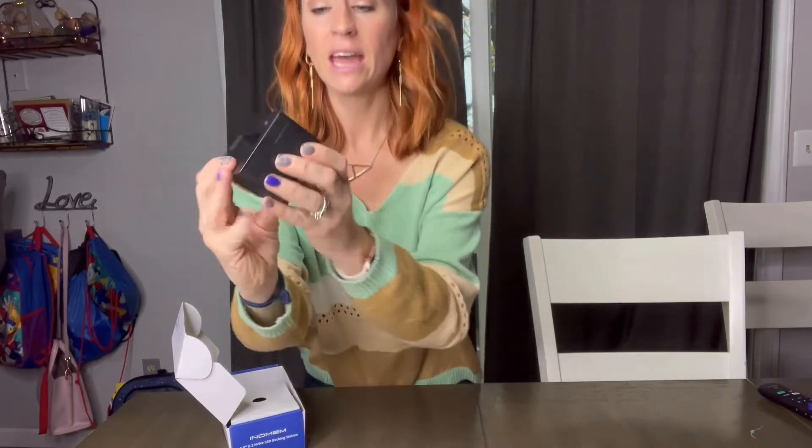I wanted to talk to you guys about this SSD docking station that I just got in. It's going to be very compact — only 2.5 inches — and it's going to be great for data transfer. Inside you can see what the docking station looks like.